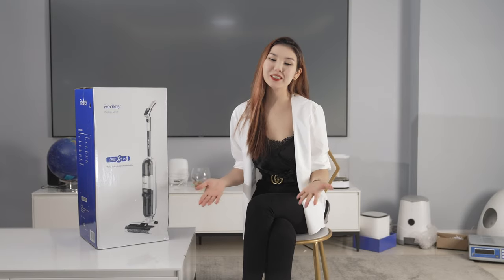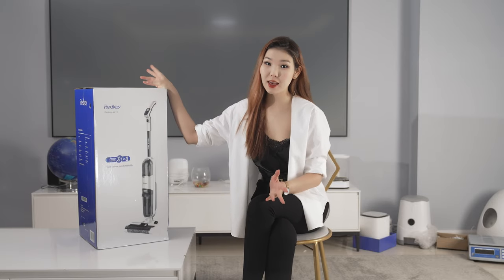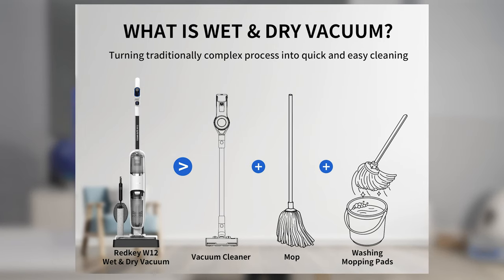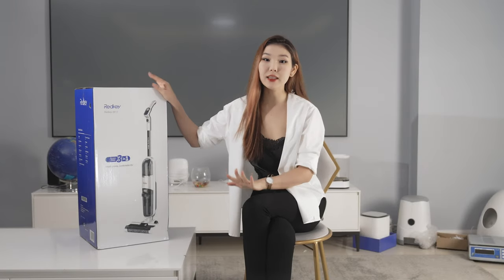Hello everybody! Welcome back to Moocham World. Today we're going to introduce you to the Redkey Clean Elite W12. If you're wondering what that is, look at this picture. It's a combination of three-in-one — more specifically, it is a vacuum cleaner, mopping machine, and hand mop all together. Redkey provides a wet and dry vacuum cleaning that also mops and cleans itself, which is really great.